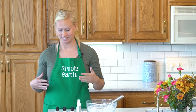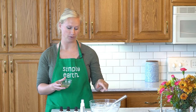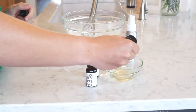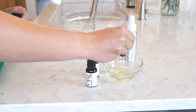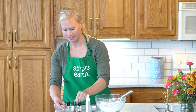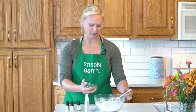Now I'm going to mix my oils. So to my two tablespoons of coconut oil — which is really nourishing for the skin and is also going to help hold the bath bomb together — I've already melted it, and now I'm going to add my essential oils. These essential oils are great for calming and relieving tension. I'm going to give these a quick mix so that they're blended together, and then I'm going to add it to my dry mixture.